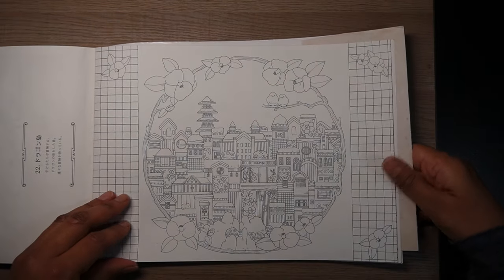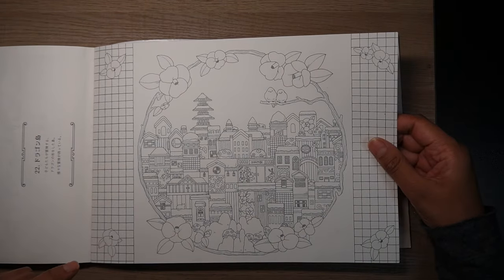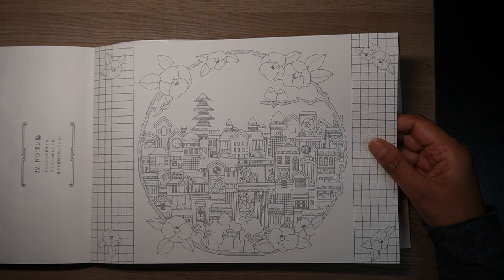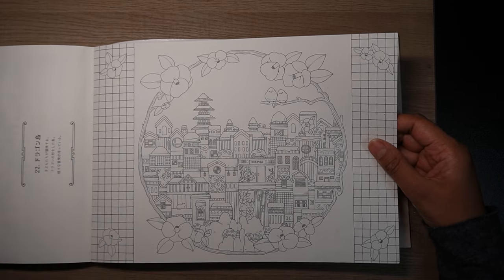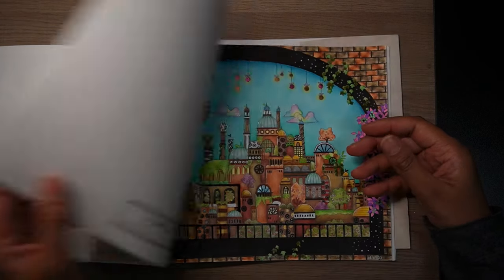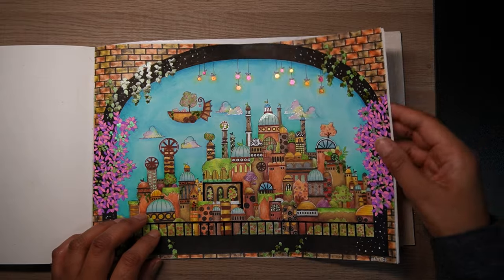Then we have this page — this is not my favourite one. It's just a bunch of houses with these weird flowers and a checkerboard thing. This is probably my least favourite page in the book.